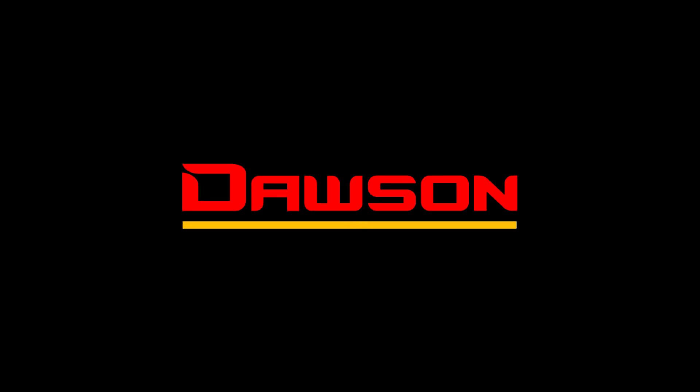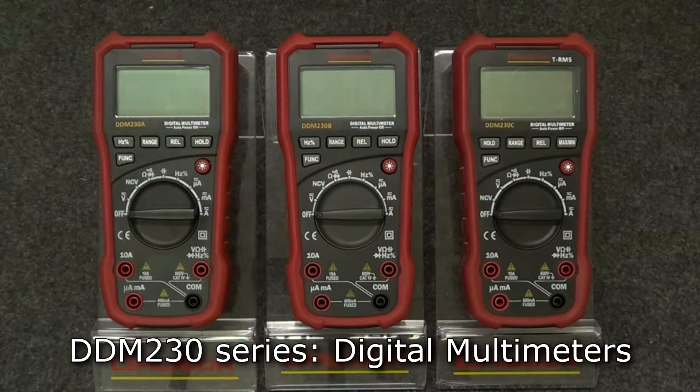Thank you for watching this instructional video of the DDM-230 series digital multimeters. Let's take a look at the features that are shared across all meters in the series.